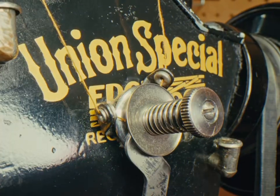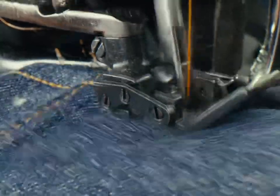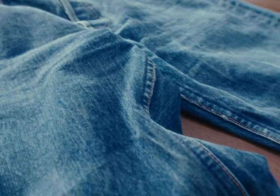There's a whole bunch of things that I look at on the inside that reflects the quality that you're getting on the outside. I make jeans on old machines — that's what I do.